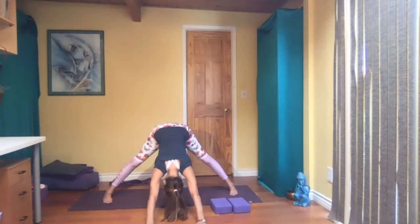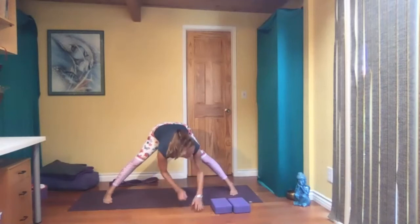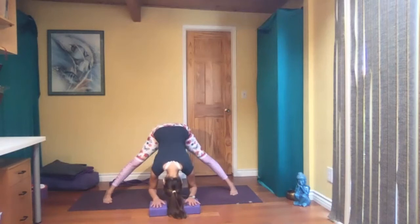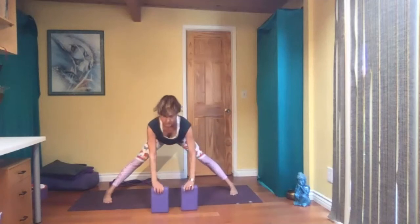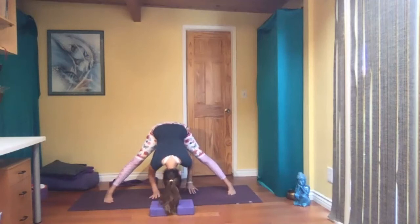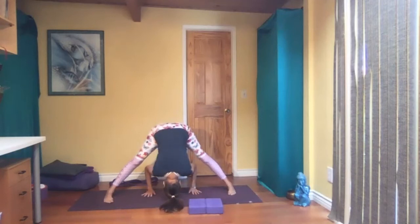Can you feel this? Where does it feel? Of course, if you need to, you can bend your knees. Then walk your hands in — now maybe the blocks will come in handy. You can even place your hands on the blocks here and then relax your head. If you need to do it on the tall side, you can do that too. And if you're really flexible, maybe you want to place your hands in between your feet and relax. You should feel this stretch even more in your hamstrings.